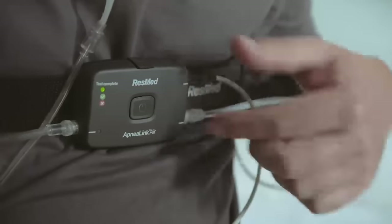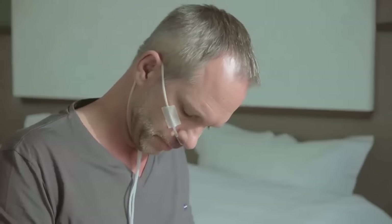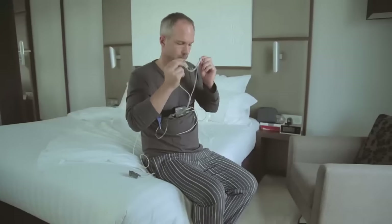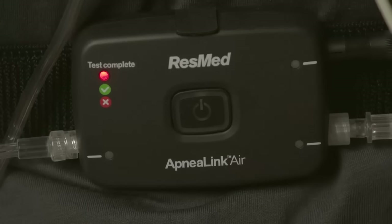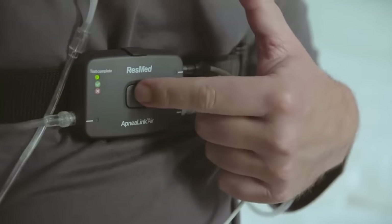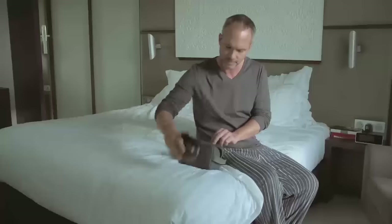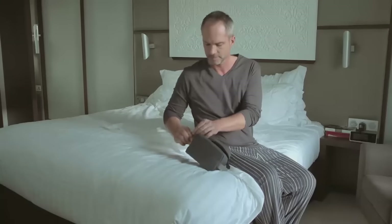The light will turn off. If the test complete light goes green, you have successfully completed your overnight study and can now return the device to your health care provider. If the test complete light is red, contact your health care provider, as the test may not have been successful. Press the on-off button another time until the test complete light turns off.